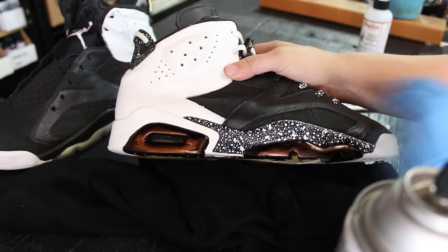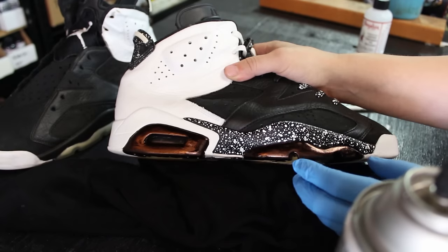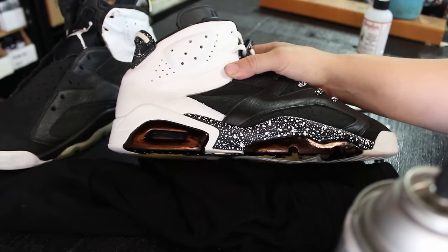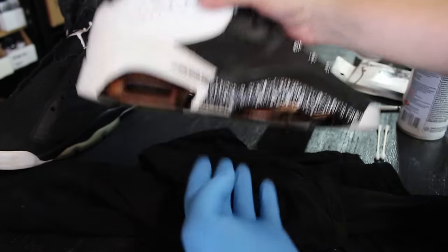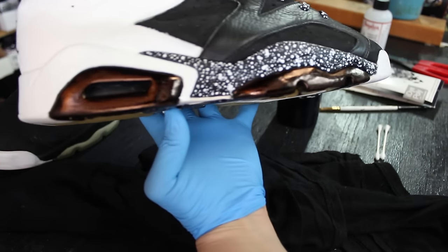I don't recommend going back over it with alcohol on a cotton swab to try to get the mirror finish off, because what happens is you end up getting lint, smearing or smudging it, and it ends up really messing up your shoe since you can't clean off any errors with the dye. I'll quickly spray it just so you guys can see how quickly it mattes it up.